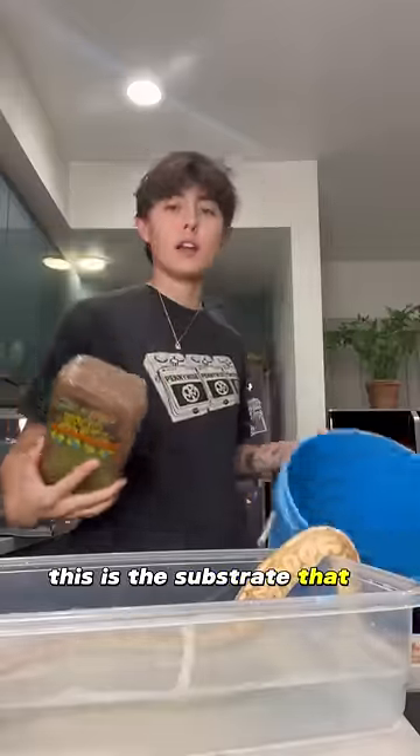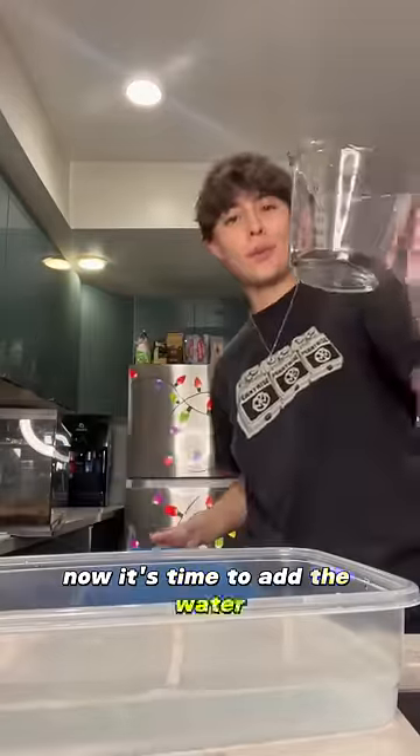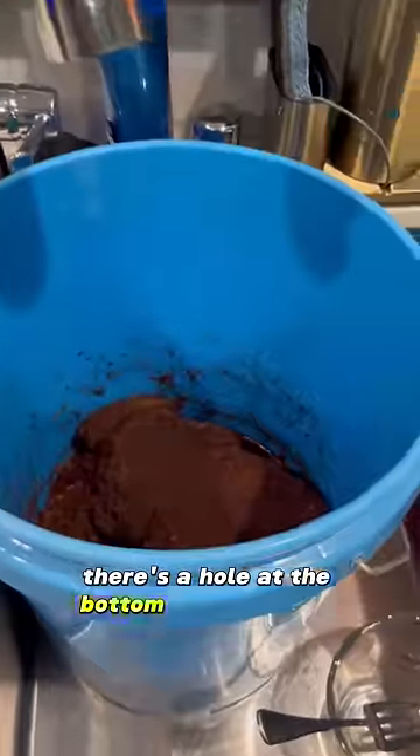This is the substrate that I use. I get a massive bucket and dump it in there. I've got the brick in there, now it's time to add the water. Making a mess — David! And this is how I find out there's a hole at the bottom of this bucket.